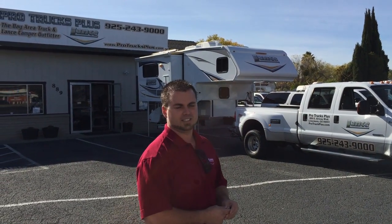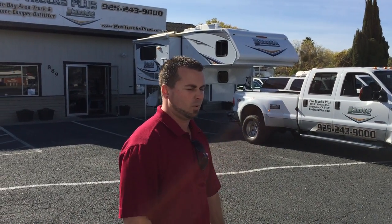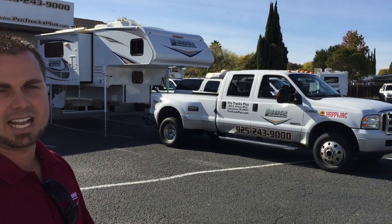ProTrucks Plus here in Livermore, California, located at 889 East Airway Boulevard, just down the road from the local airport. If you want to come buy something from us, we can definitely pick you up, no problem.